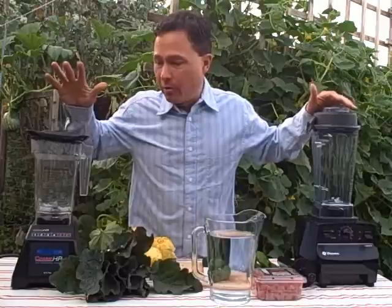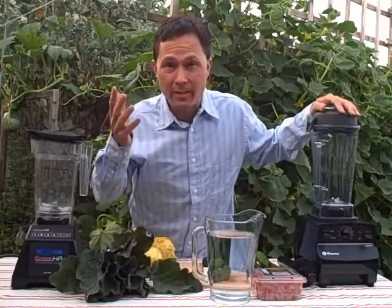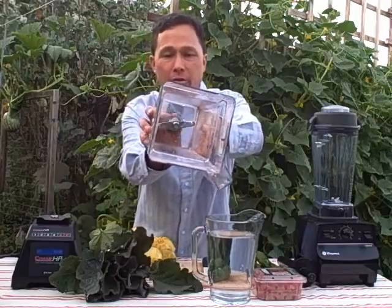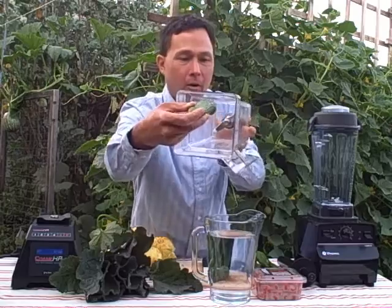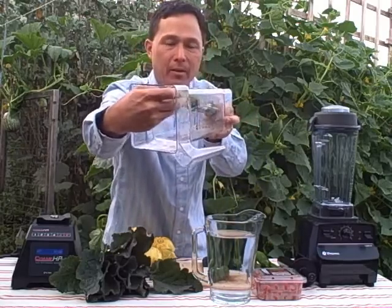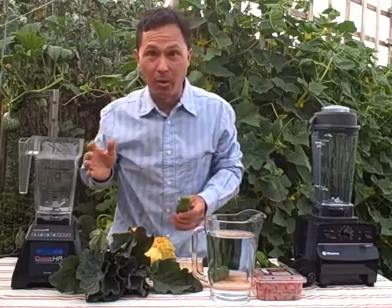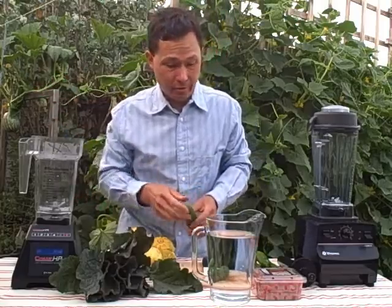Each of these blenders — the Blendtec or the Vitamix — have different features to prevent cavitation from occurring. The Blendtec has a propeller-style blade. That propeller blade works so that if you put a cucumber in there all the way down and spin the blade, the blade will come around, hit that cucumber, and chop a piece off, continuing until there's literally nothing left. You can see this in the popular YouTube series, Will It Blend, where they blend up iPhones and all kinds of things using that propeller-style blade.